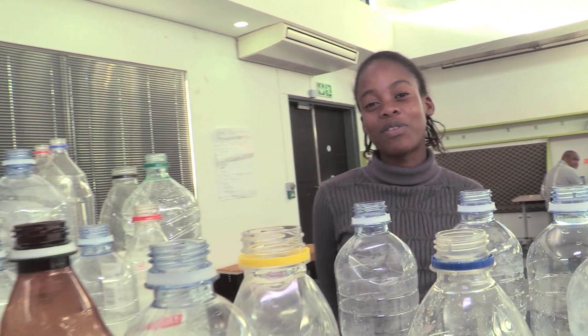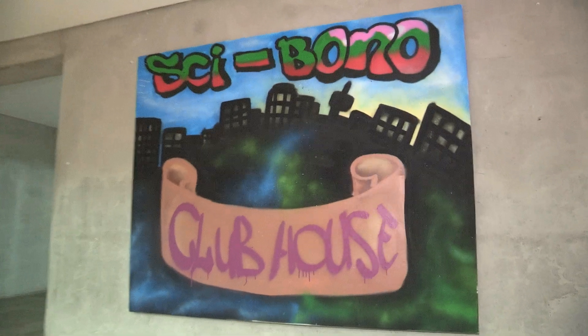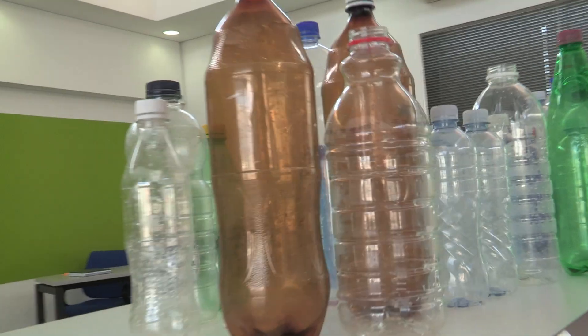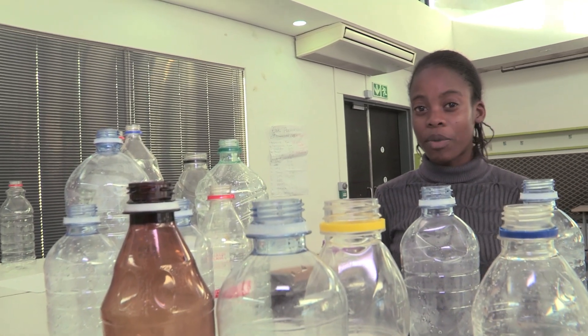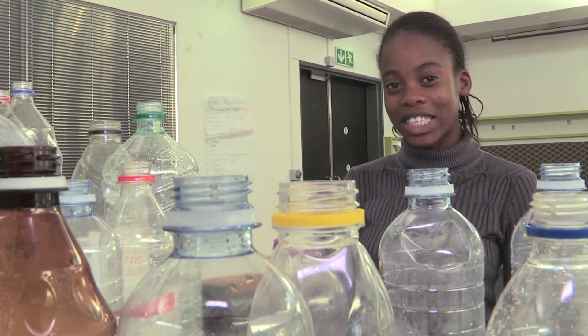My name is Katle Khoma Posa from Johannesburg, South Africa. I'm here at Saibono Computing Clubhouse and I'll be telling you about how to use plastic bottles. Plastic bottles are usually recycled, but if you don't want to take them to the recycling station, you can take them and reuse them for something fun and innovative.